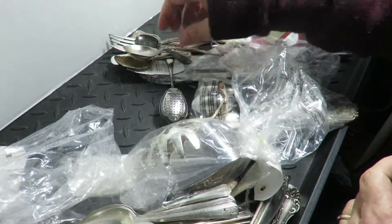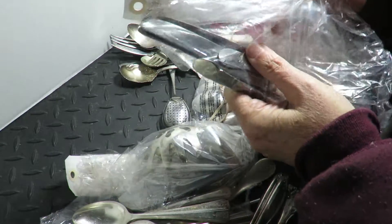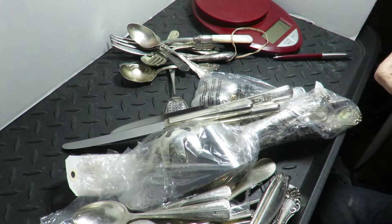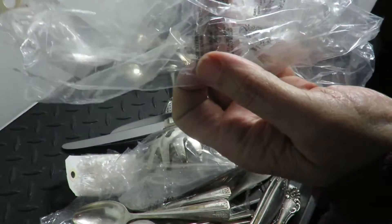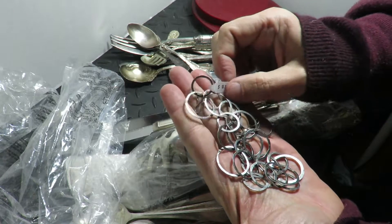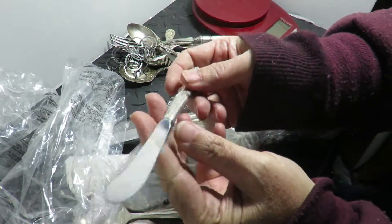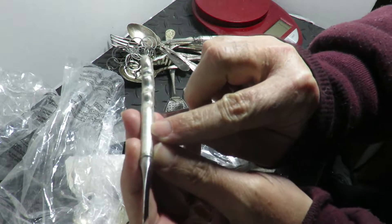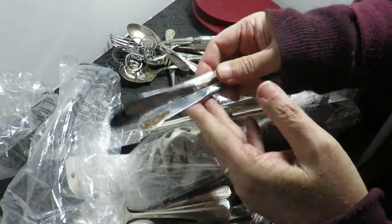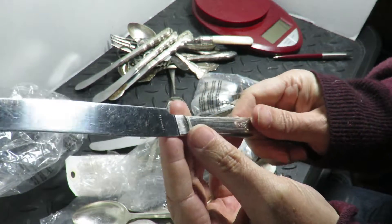We got knives here. The blades are stainless but sometimes the handles are sterling. This one had a necklace in it — that's sterling right there. 23 grams. You can just barely see it — sterling handle. One, two, three — about five or six bucks worth of silver. This thing still has mustard on it.